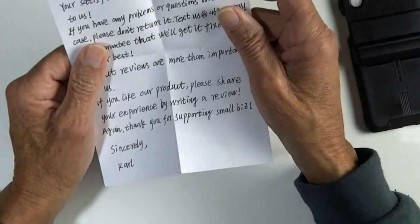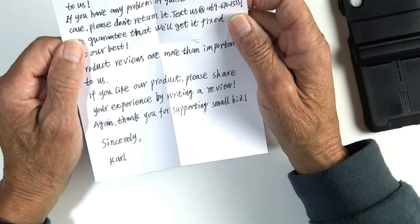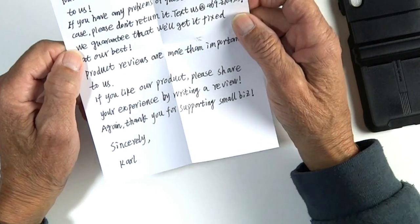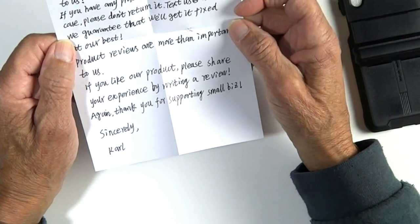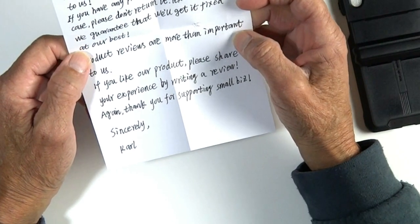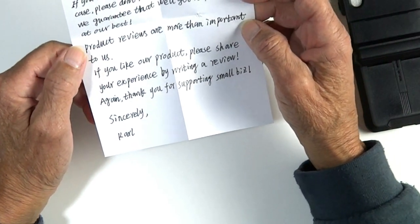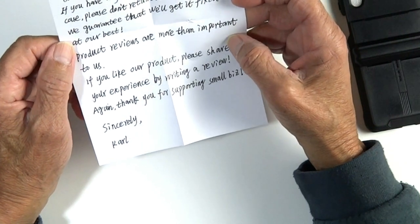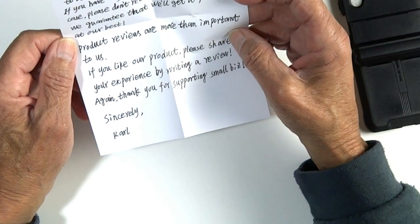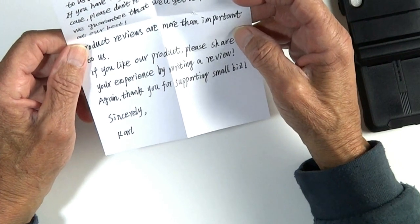Also, each one comes with a personal note from Carl: 'Howdy, thank you so much for your business. We're a proud small business from Frisco, Texas. Your satisfaction is the most important thing to us. If you have any problems or questions with our case, please don't return it — text us and they give you the number. We guarantee we'll get it fixed. Product reviews are very important to us. If you like our product, please share your experience by writing a review. Again, thank you for supporting Small Biz. Sincerely, Carl.'